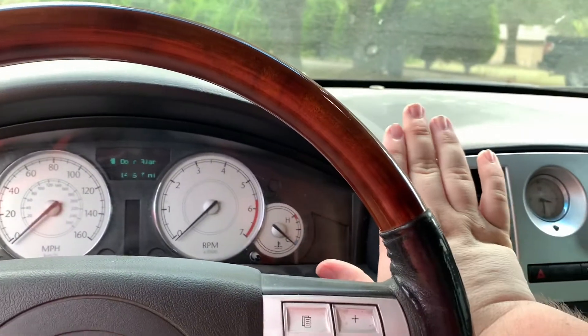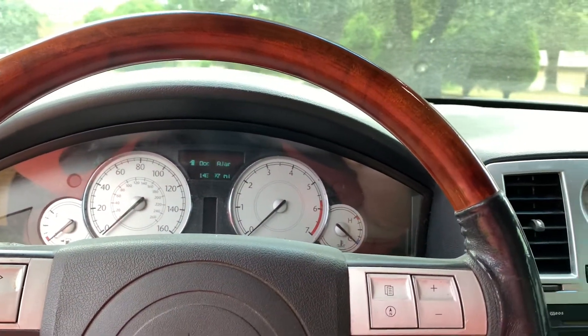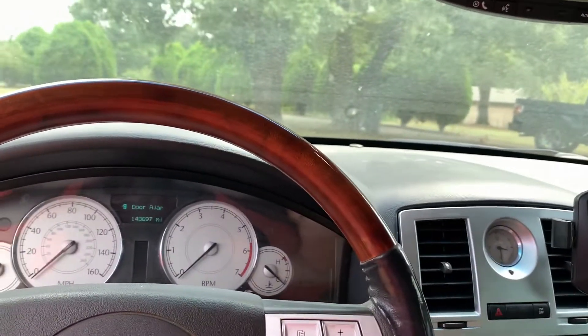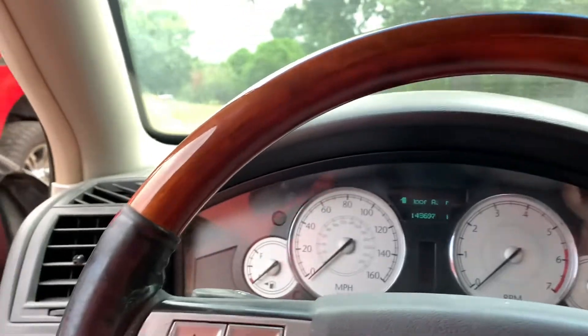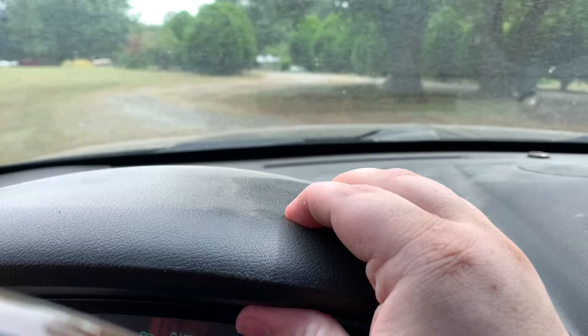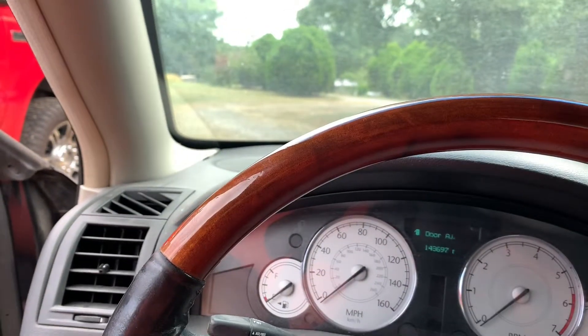I wanted it around here for directions, that kind of thing, but like I said, I ended up moving it. We'll get into the video and I'll show y'all why. But if you have one of these cars with the padded dash, be very, very careful of this. Anyway, let's get into the video.